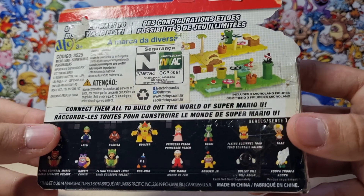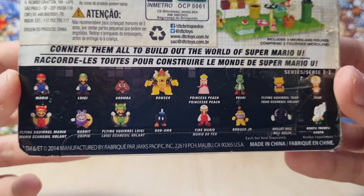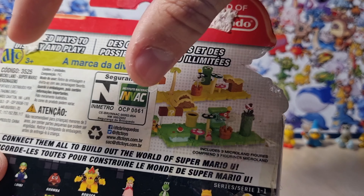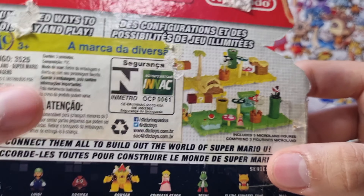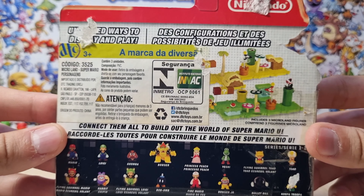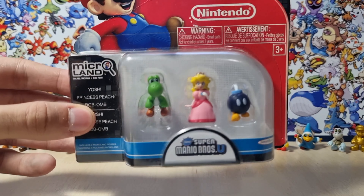And here on the back, we can see all of the figures from this series — I have finally completed, and I'm going to show you on this video. Here we get to see a part of this little map with all of the little pieces that you can combine. They put a little sticker here from the store I bought it, so it's difficult to see everything, but this is basically the box.